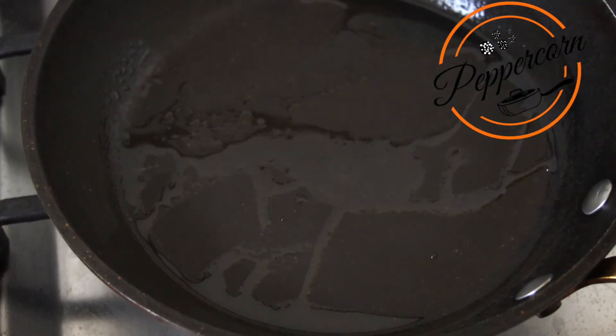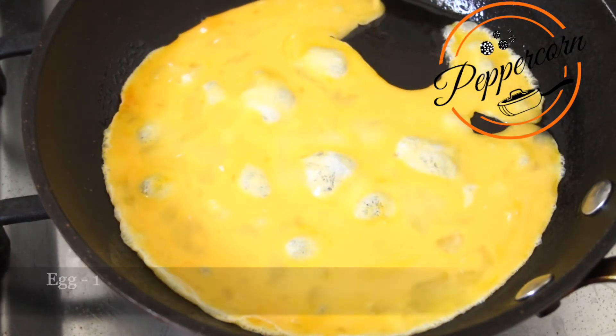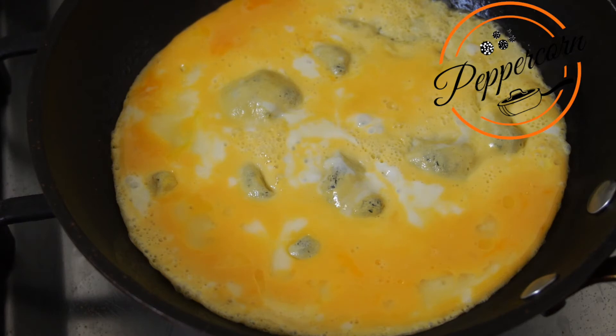We will add a pan with 1 tbsp of oil. We will add 2 tablespoons of bread and a couple of pepper.